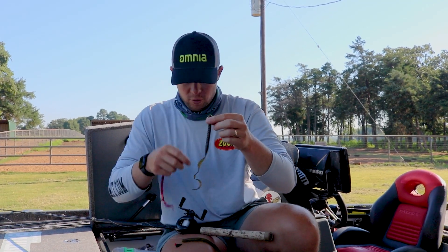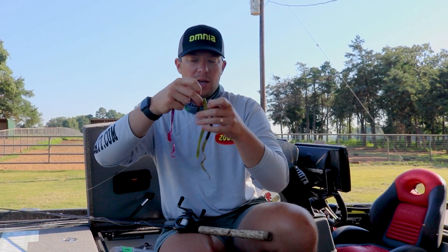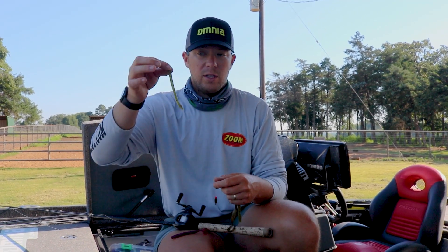All you have to do is adjust your hook to fit each bait. For the Zumo Monster, I'll put about a four or five in it — this is actually a four-aught. And then for the Mag Worm I'd go a little bit bigger than that. For this one I'd probably go with a four, almost down to a three. And for the Trick Worm, I'm usually running a three-aught.